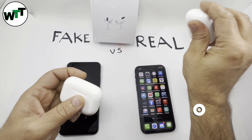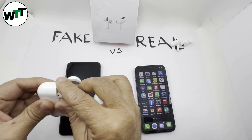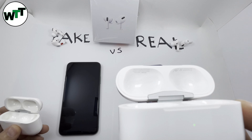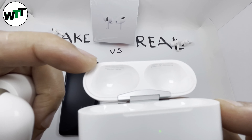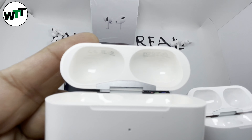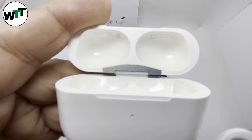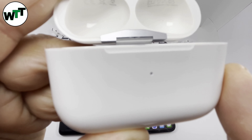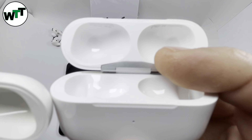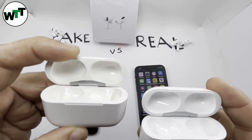Now let's look at the inside of the case. On the real one the serial number is printed on the left side, whereas on the fake one they printed the serial number on the right side instead of the left. Also, if you look closely under the hinge on the real one it's a pretty smooth finish, while there are imperfections on the fake one under the hinge — you can really tell it's not real.